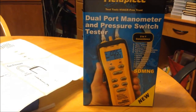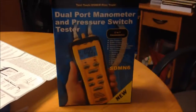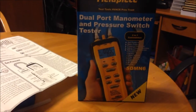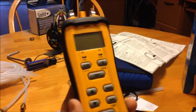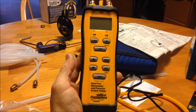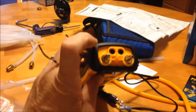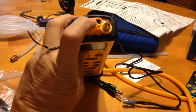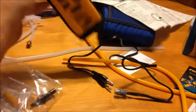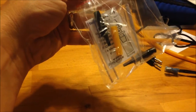I like checking the pressure switches with the DDSM1 — when I replace one in the field I have those generic adjustable ones and that's what I like to use. So I saw this guy and I thought I've got to have it. Inside the package you've got the SDMN6, it's got the ports for the leads up here, your pressure testing and your manometer testing, port 1, port 2, and this is your little draft simulator. It's got adapters, tubing adapters for different sizes of tubing.